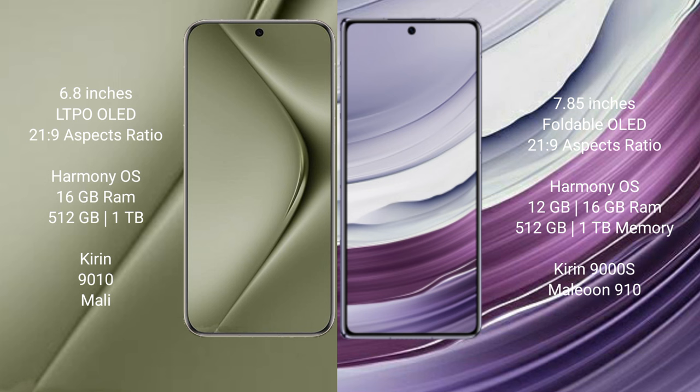The Pura 70 Ultra comes with 16GB RAM and 512GB or 1TB internal storage, powered by the Kirin 9010 processor with Mali GPU. The Mate X5 comes with 12GB or 16GB RAM and 256GB, 512GB, or 1TB internal storage, powered by the Kirin 9008 processor with GPU 910.